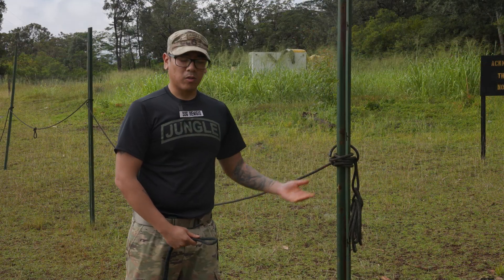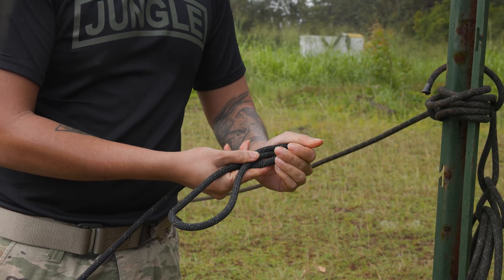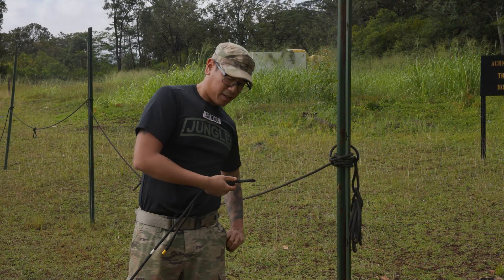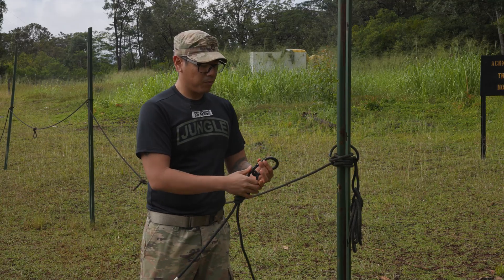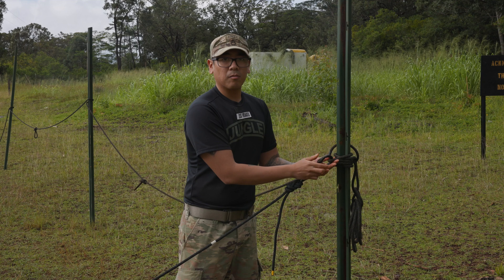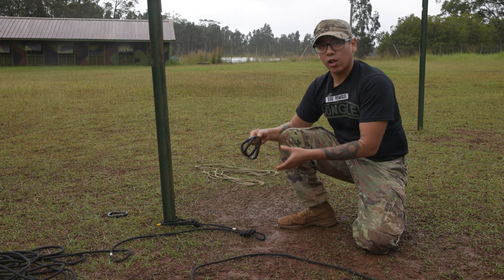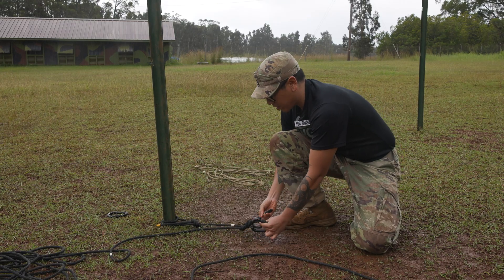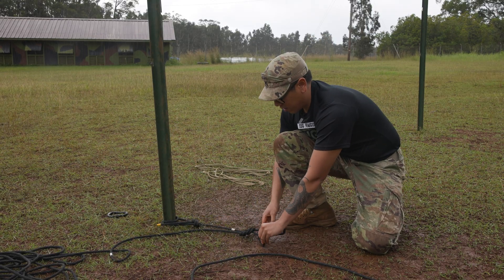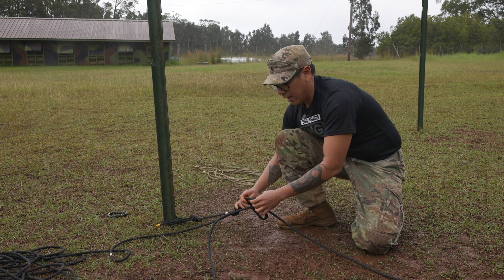Once I've identified my load, I'm gonna go ahead, take my end of the rope, and tie in a double figure eight. From here I'm gonna take my locking carabiner, feed my loop through ensuring that my gates are facing up, and secure it to my load. I'm gonna secure two locking carabiners, feeding both through the loop of my double figure eight, ensuring that my gates are facing up towards the sky. The carabiner closest to the stack, I'm gonna go ahead and secure that load line to that carabiner.